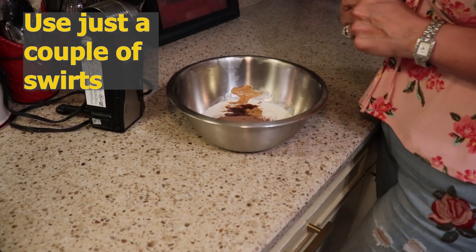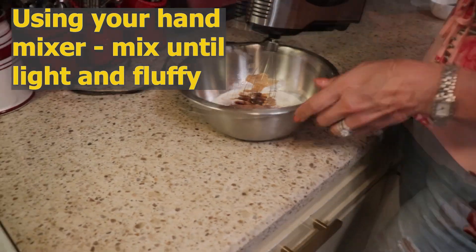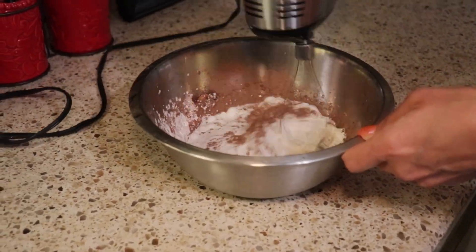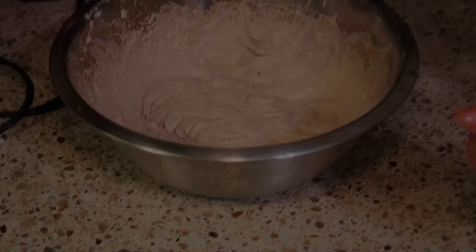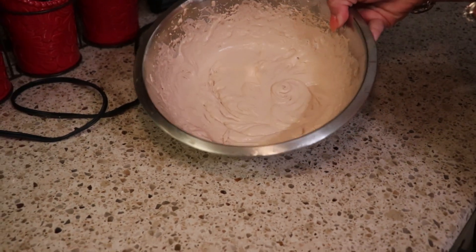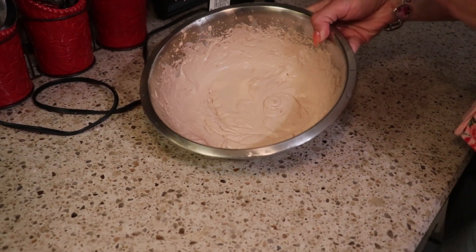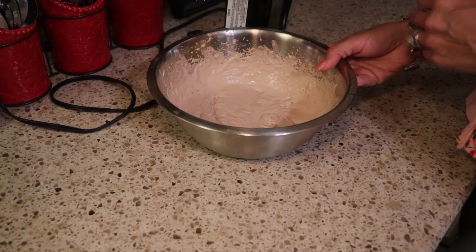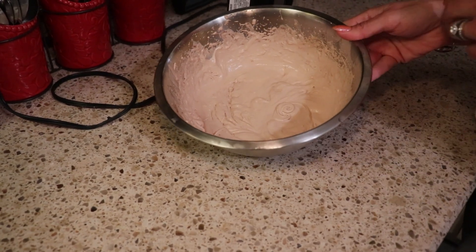Now we're just going to begin mixing this until it's light and fluffy. You know it's ready when it stiffens up and has just a slight jiggle in the bowl. Remember, we are going to put this in the freezer for a bit because a frosty is a frozen or partially frozen dessert — almost like a thick milkshake.